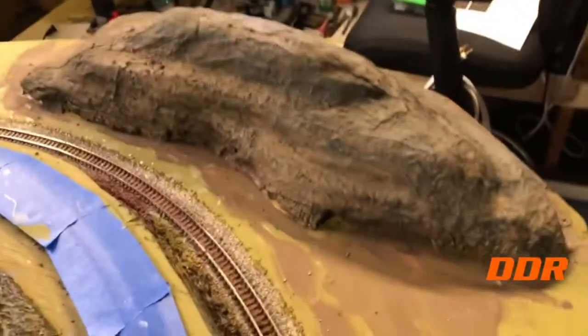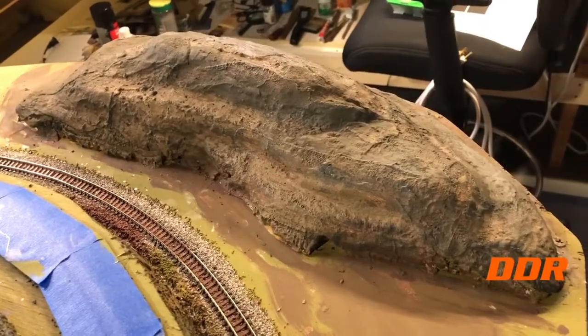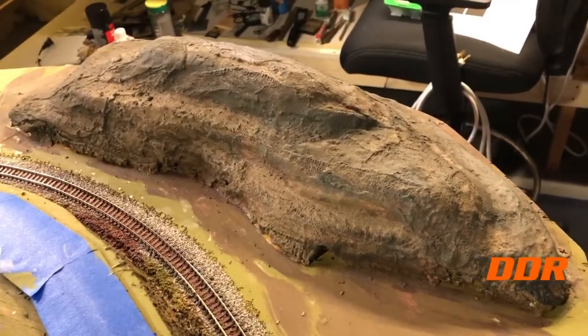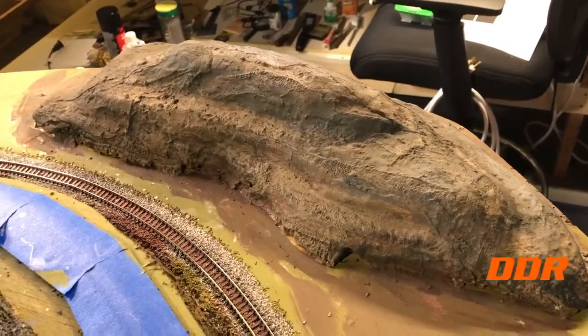Here we go. First hill. It's got a nice blend of colors in there already. That was two shades mixed together — actually three. I had some burnt umber in there too.